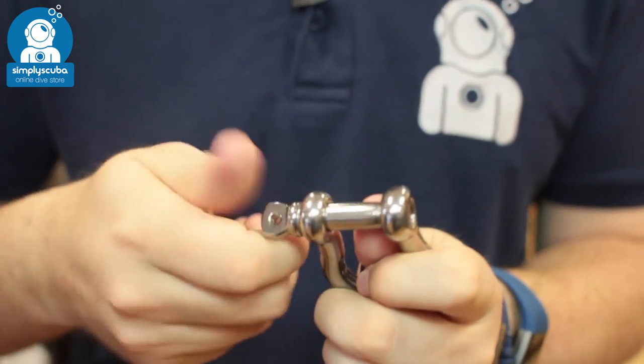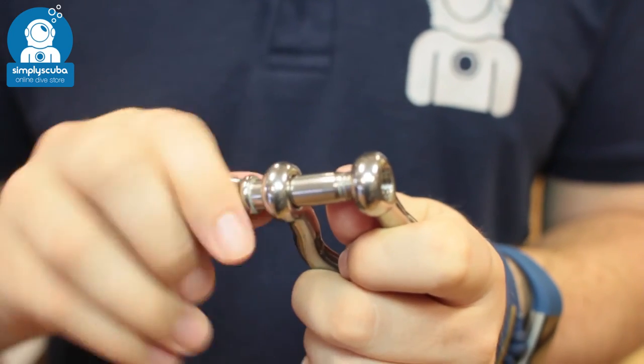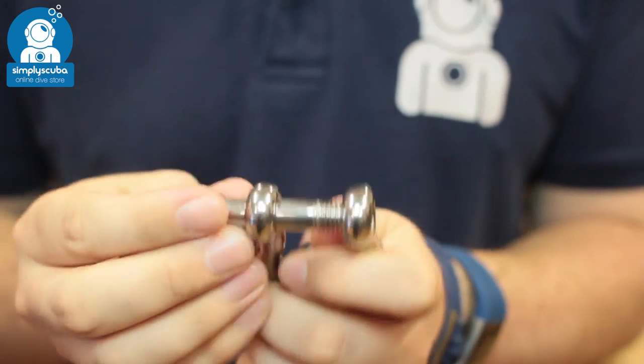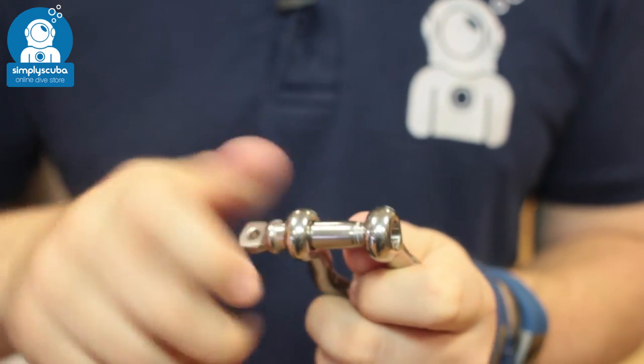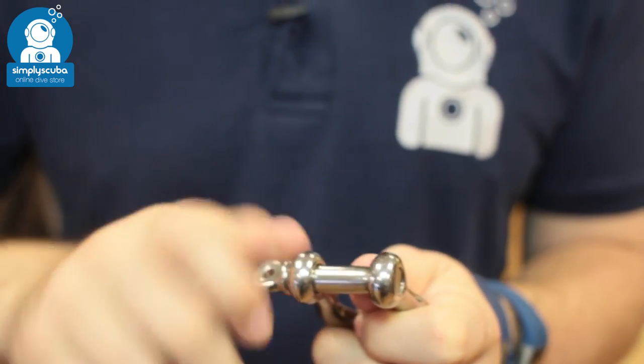As I said earlier, that marine grade steel is corrosion resistant, so these are good around boats and in the water. That simple screw bar gate is very reliable. That's not going to come undone unless you choose it to and really unscrew it.